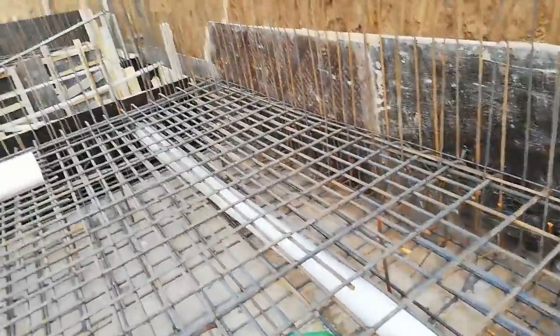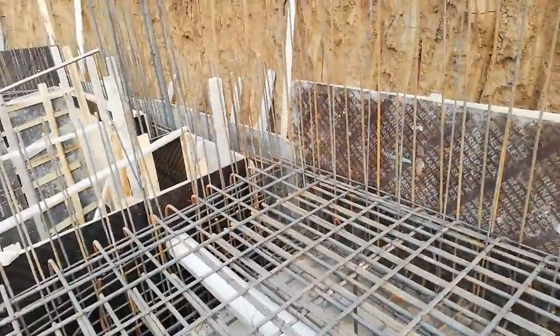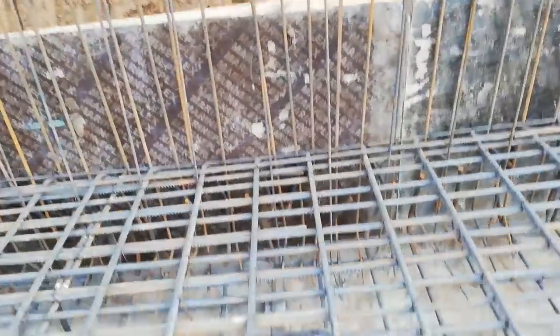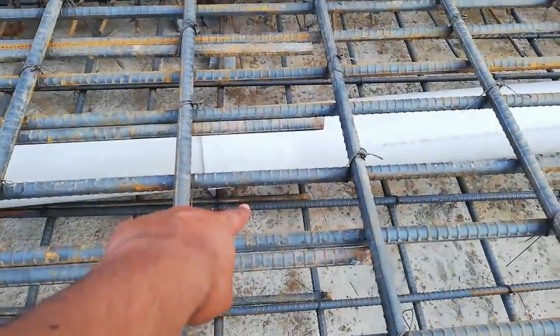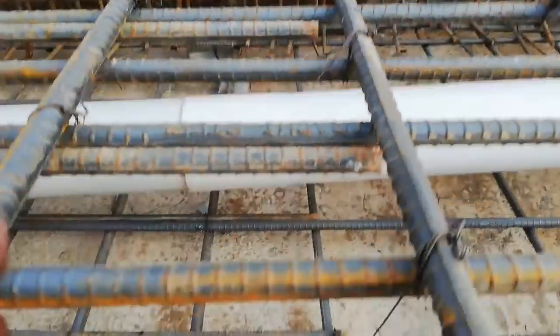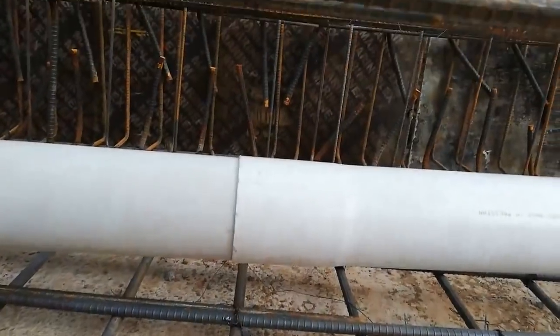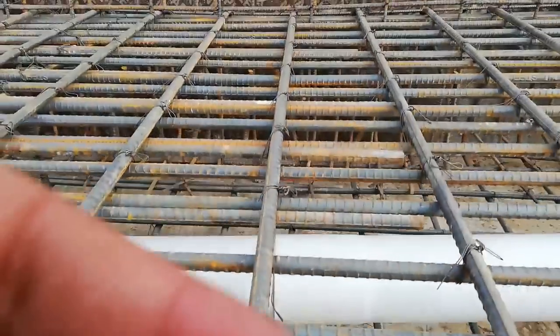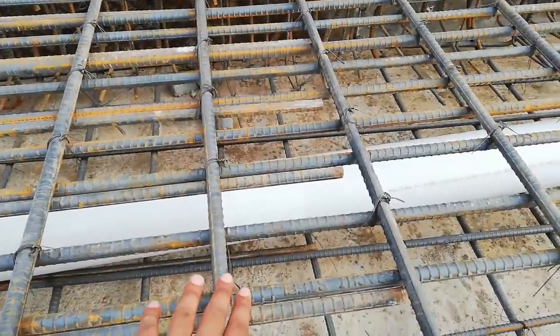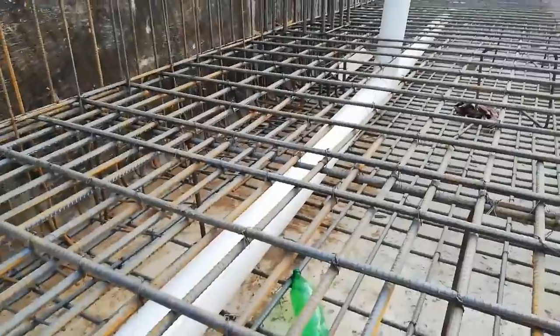When you install it on the sides, you need to keep it in the back of the bottom and in the middle of the raft. If you look here, you can see the top mesh and the bottom mesh. The pipe is provided in the middle of the raft, and this is the slope provided.